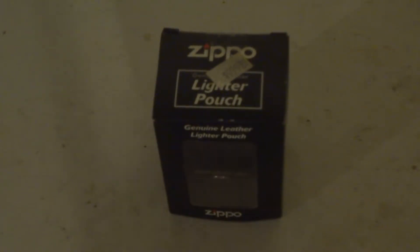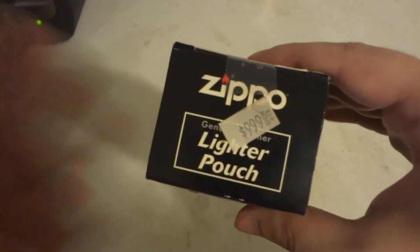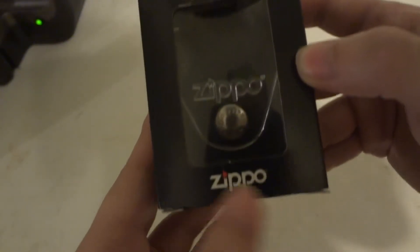Hi, today we're going to take the embossed and review the Zippo Genuine Leather Lighter Pouch. I paid about 10 bucks for this in my local tobacco shop. It says Genuine Leather Lighter Pouch, made by Zippo.